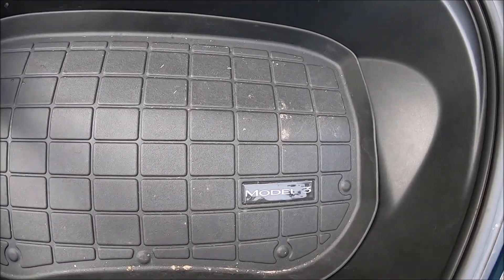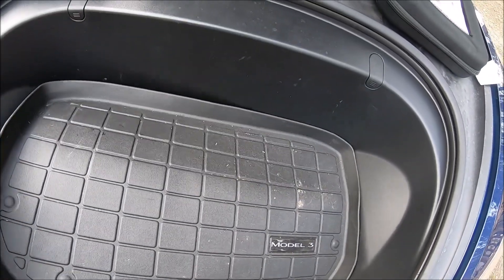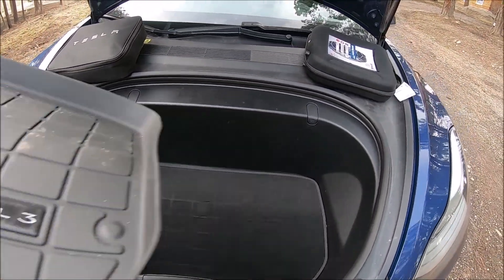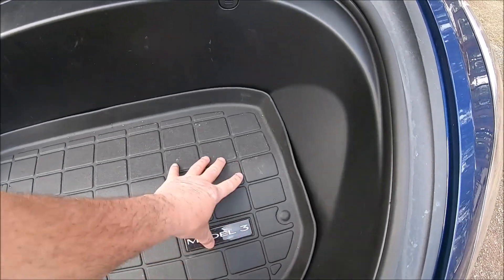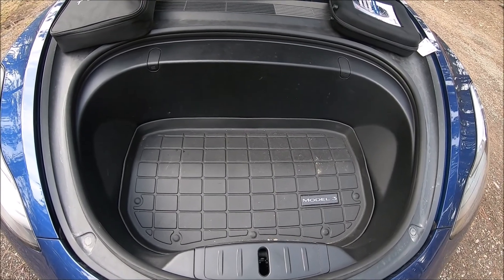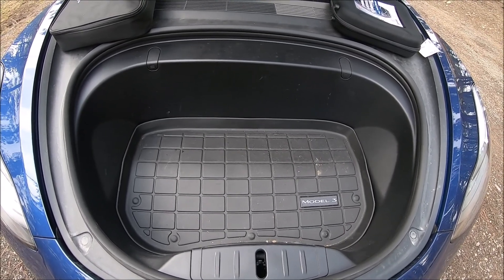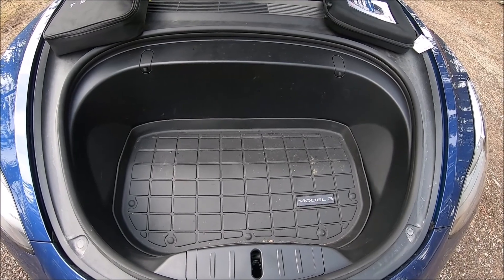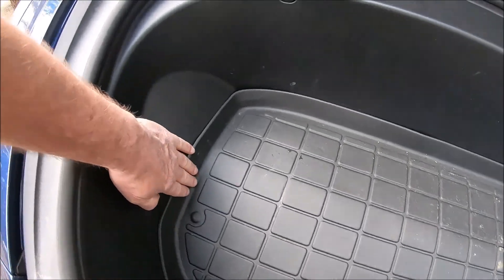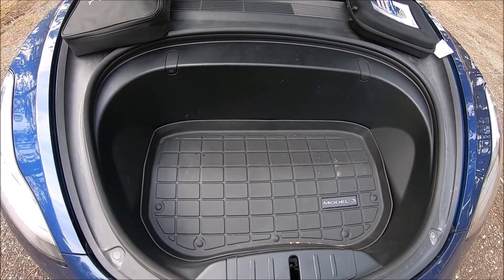Now let's look underneath it. We still have factory floor underneath, and as you can see there's really just one or two specks of dirt — overall, this works great. There's really no dirt whatsoever getting under this mat. Obviously the front isn't as heavily used as the back, but it's a perfect fit, it looks good, and it keeps things in with that nice lip on the side that really helps.